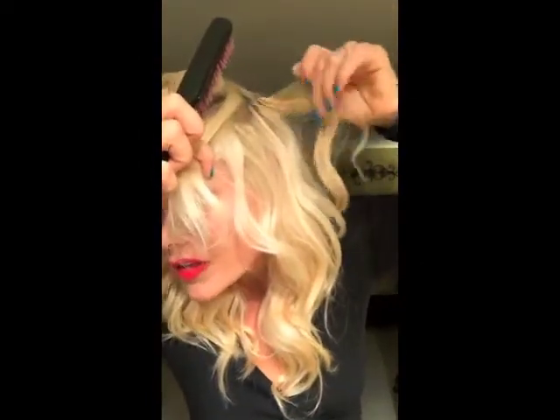All this yummy stuff is extensions and it's definitely not perfect because I cut it myself, but I'm gonna show you how easy it is to clip these in. Take a layer, start from the bottom — I already did all the bottom — and you can see all the tracks in here, so you've got to make sure you don't go too high. It's that easy!